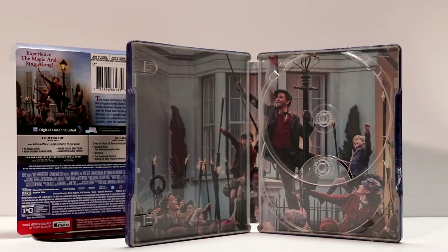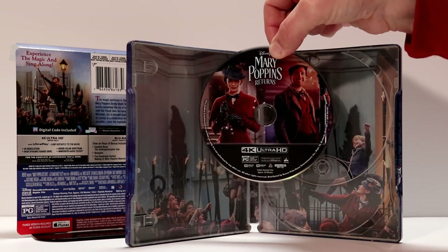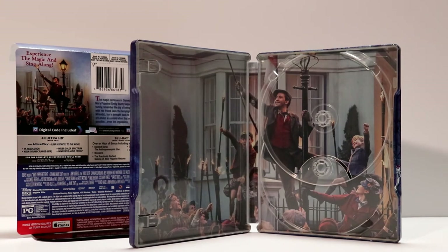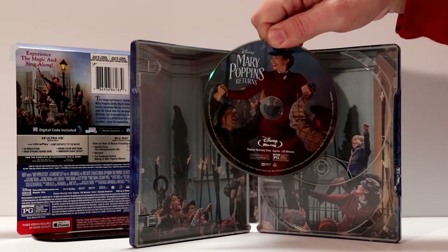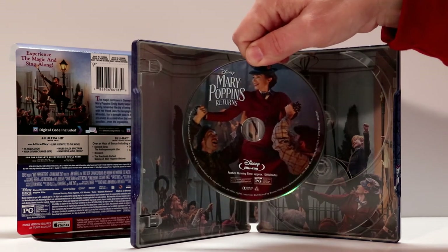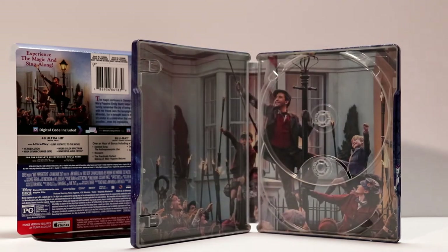Now let's take a look at some of the disc art. Here is what the 4K disc looks like — really nice. And this is what the Blu-ray disc looks like. So very happy that we do get some different disc art for each disc. Very nice.